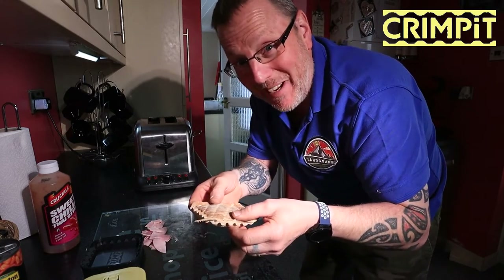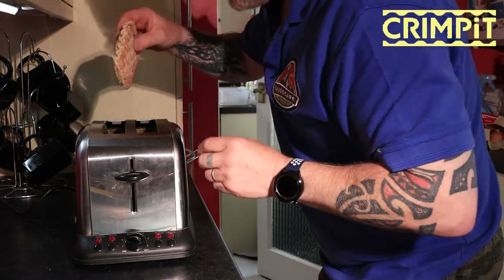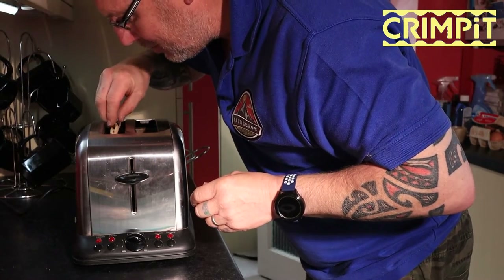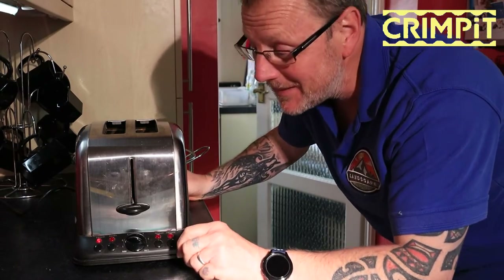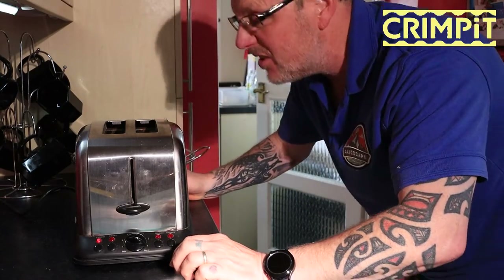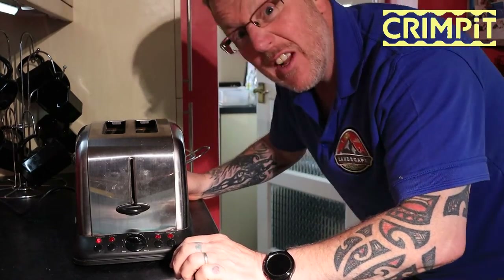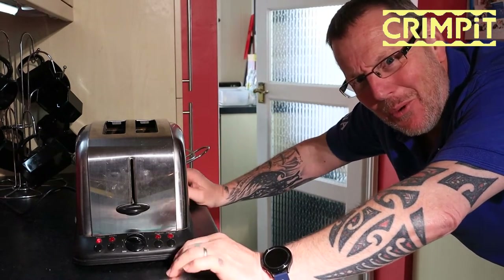Here we go — just put it in the middle there, pop her down, and she's set for about six minutes. I'm not sure if that's too long but we'll see when it pops out.